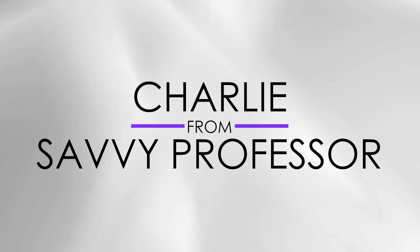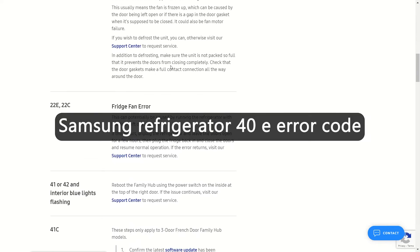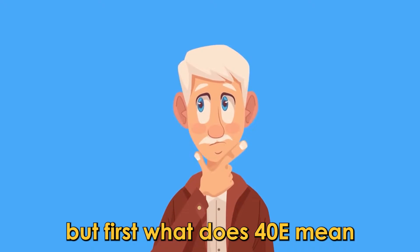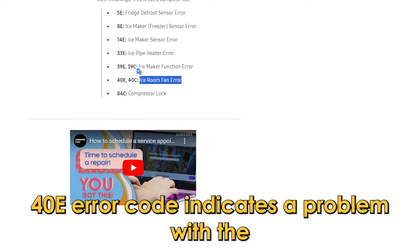Hey guys, this is Charlie from The Savvy Professor and in today's video we will discuss how to fix the 40E error on your Samsung refrigerator. But first, what does 40E mean? The 40E error code indicates a problem with the ice maker fan.